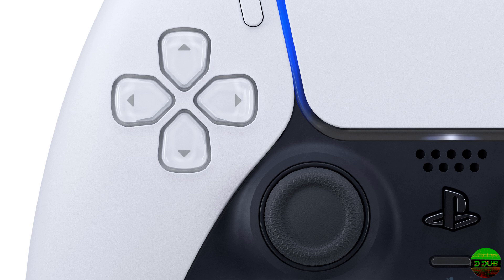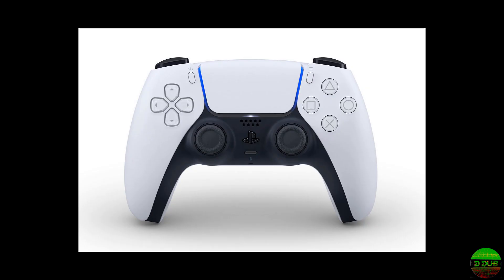You still have the same share button and the L1, R1 buttons, which kind of look the same. It's kind of weird looking from the side — it sort of has more of a form-fitted feel, kind of like an Xbox One controller. Not really sure what to think about that.